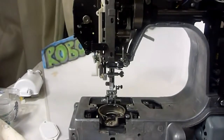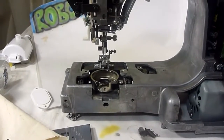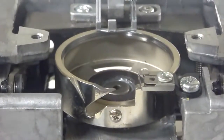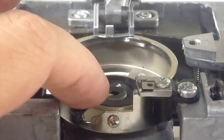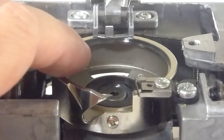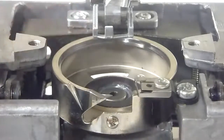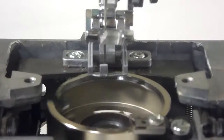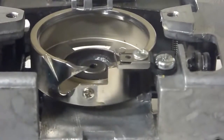What I learned from YouTube is that my hook here was not catching the loop. When I dropped the needle down, the hook would come around to get it — coming to get it.